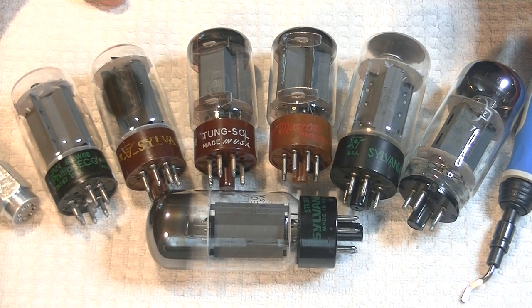Back in TubeLab number 11, we took a first look at the much used and loved 6L6 power tube. Today we're going to take a closer look at the Sylvania 6L6 WGB and the 6L6 GC small bottle and large bottle versions, as well as comparing them with my favorites.